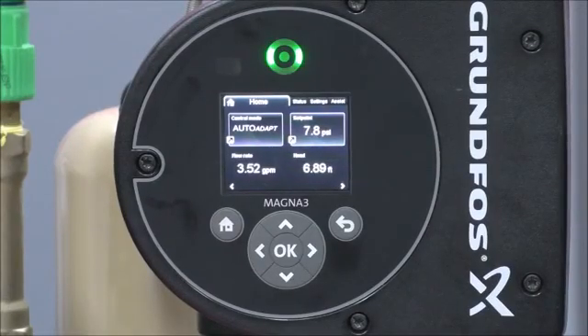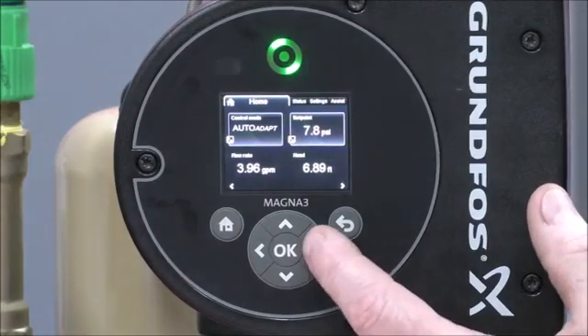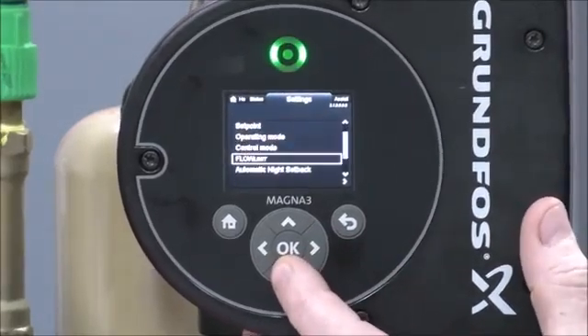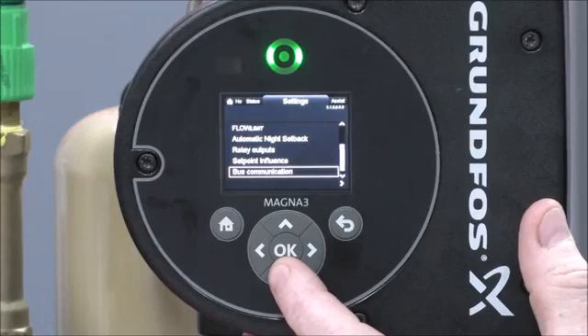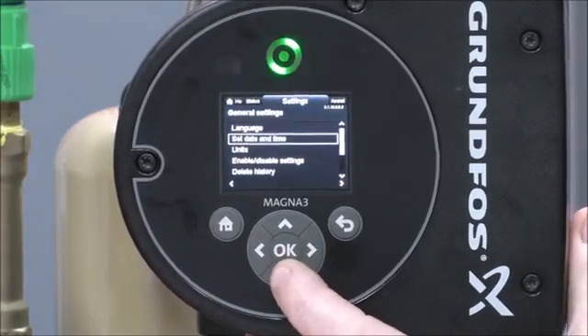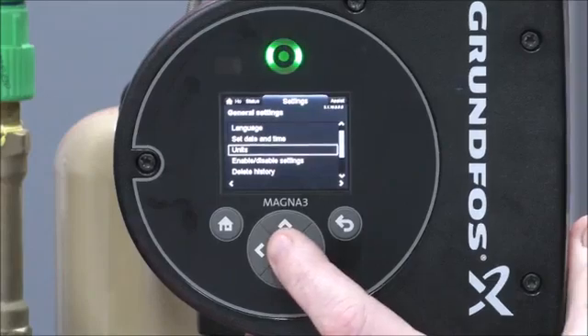Today we'll be talking about how to change the units on the Magna 3. Arrow over to the settings, go down to general settings, press the OK button, go down to your units, press OK.